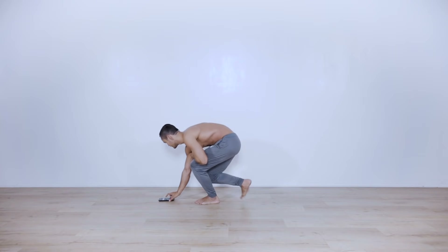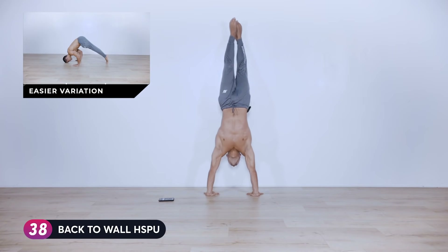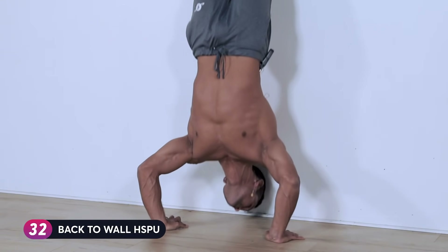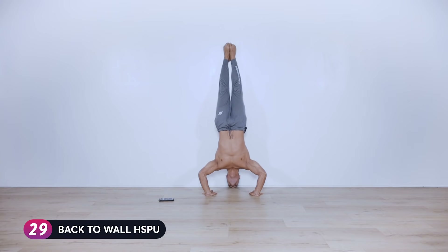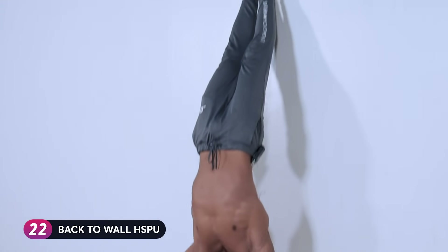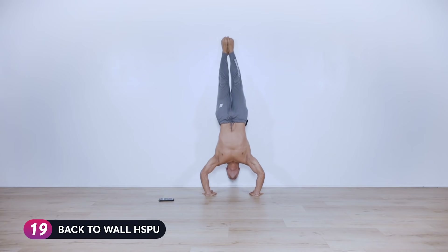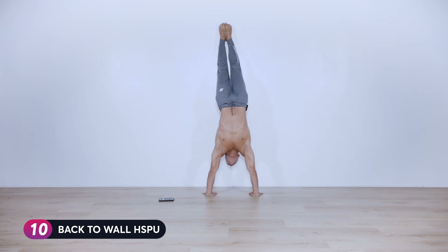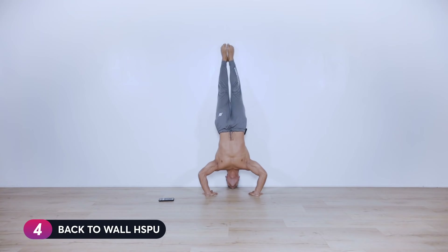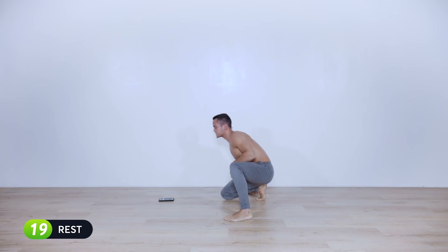Timer starts — kick it up into the wall or pike push-ups. Elbows in and push. We're trying to control every single rep even though we're going for time — not trying to go fast, we're building strength, stability, and control. Ten seconds left... five, four, three, two, one — break.